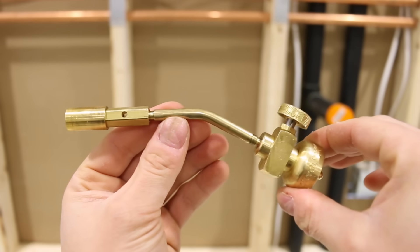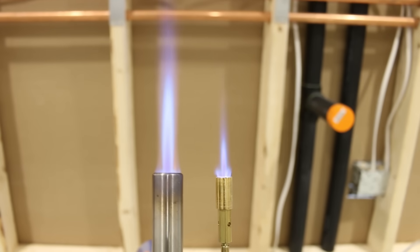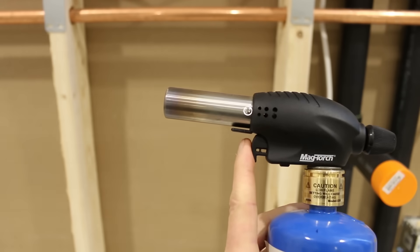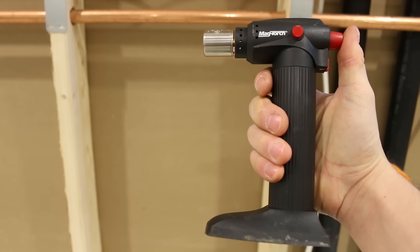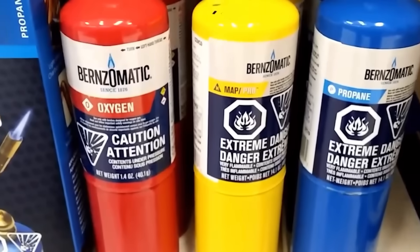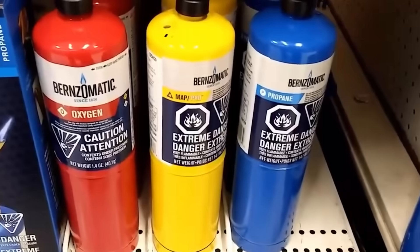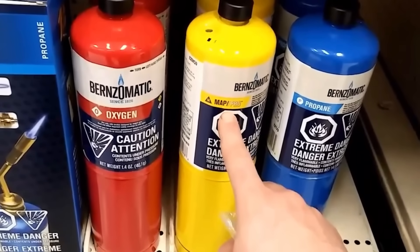Personally, when soldering in tight spots like this, I prefer getting a cheaper pencil torch as most times they're a lot slimmer and easier to maneuver. They don't give out as much heat, but if you're only dealing with half-inch or three-quarter inch copper, these will actually do better than bigger torches in confined areas. Usually, pencil torches don't come with a built-in igniter, so you'll need a dedicated striker which only costs around $5. A good alternative for small pipes is a self-igniting torch — they're lightweight and perfect for this type of situation.